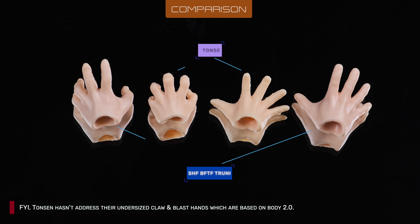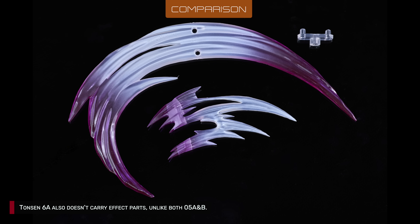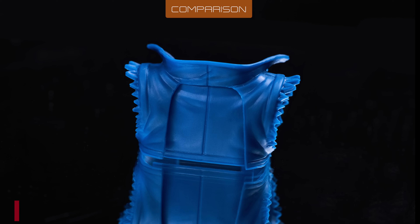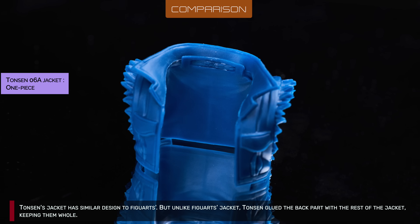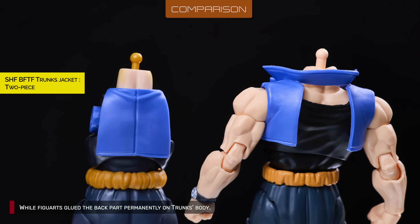Tonson hasn't addressed their undersized claw and blast hands, which are based on body 2.0. Tonson 6A also doesn't carry effect parts, unlike both 5A and B. Tonson's jacket has a similar design to Figuard's, but unlike Figuard's jacket, Tonson glued the back part with the rest of the jacket, keeping it whole, while Figuard's glued the back part permanently on Trunks' body.